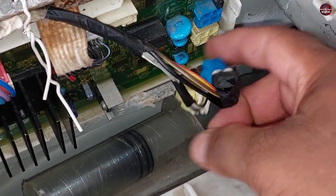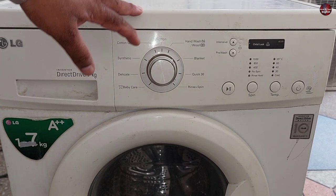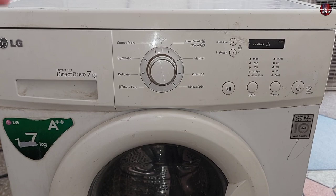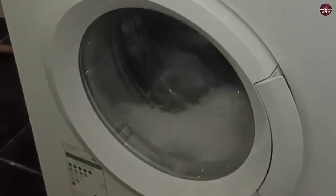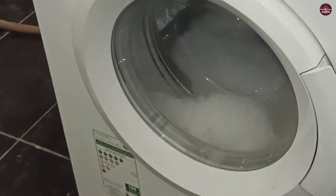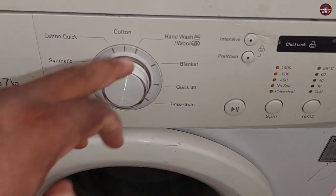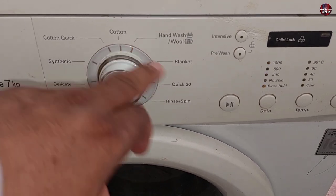Now I will talk about the next blinking error code. The second error shows up during washing when the washer starts to overflow — the water reaches an excess quantity and the machine shows this blinking pattern. You can see the blinking of the lights is in this pattern.